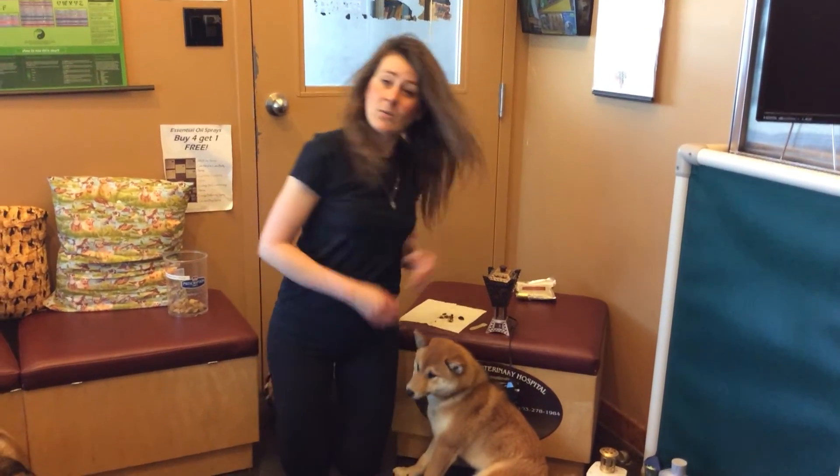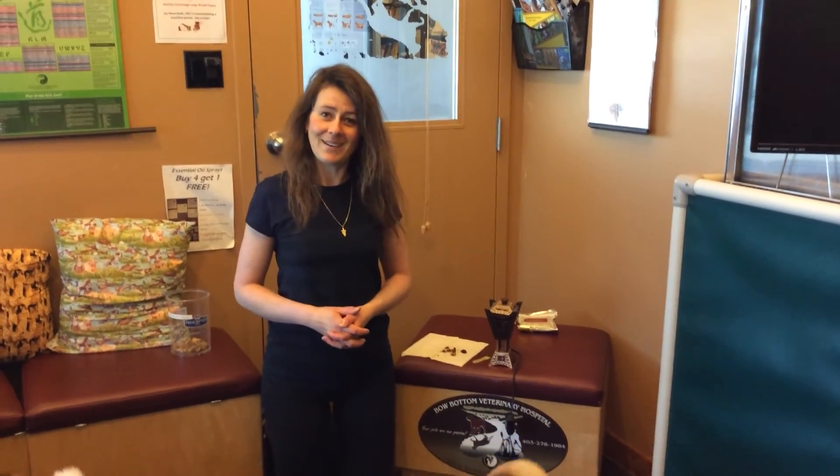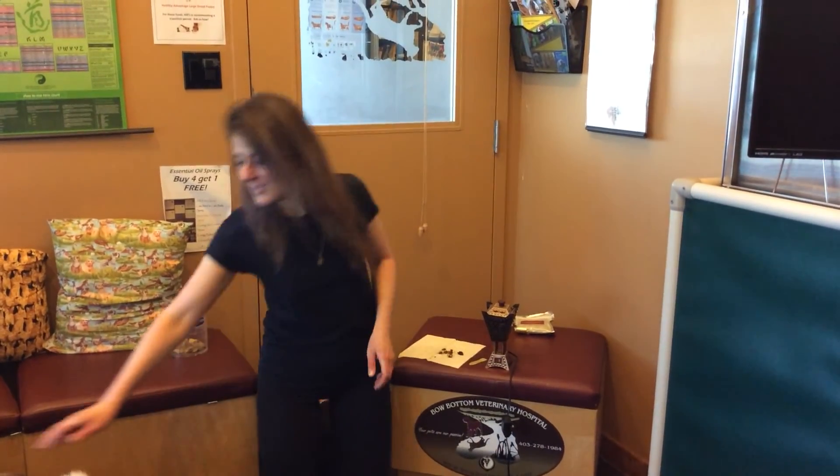If you have any questions, definitely give us a call and check us out online. Our number is 403-278-1984, and our website is www.beaubonvet.com. Thank you very much.